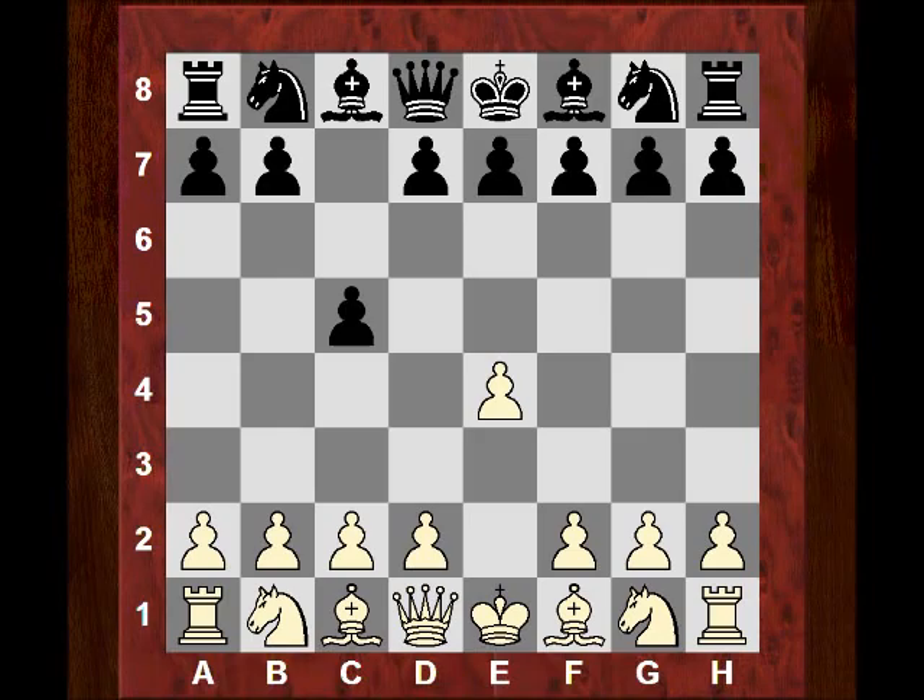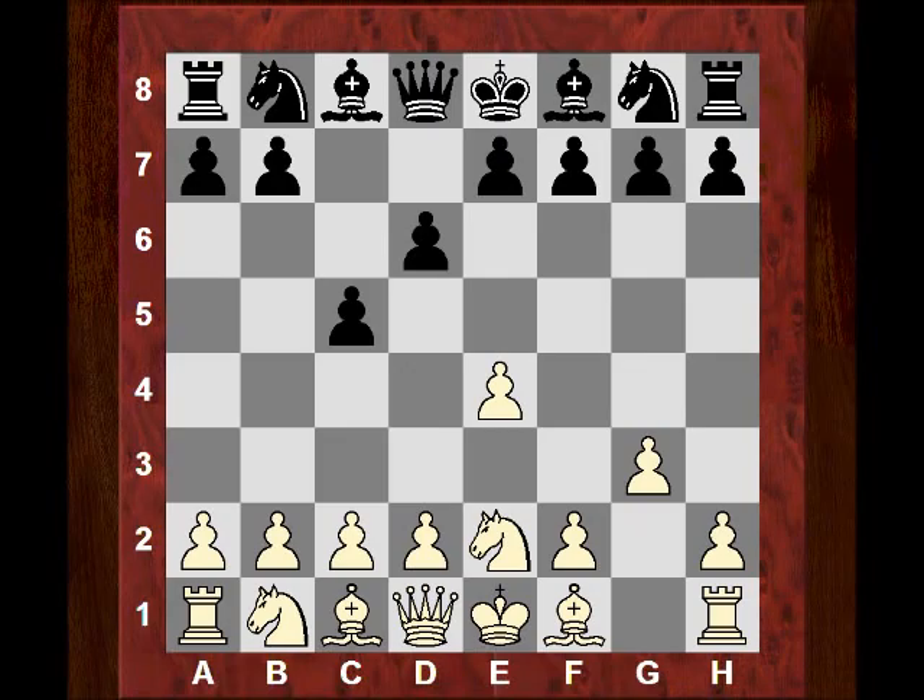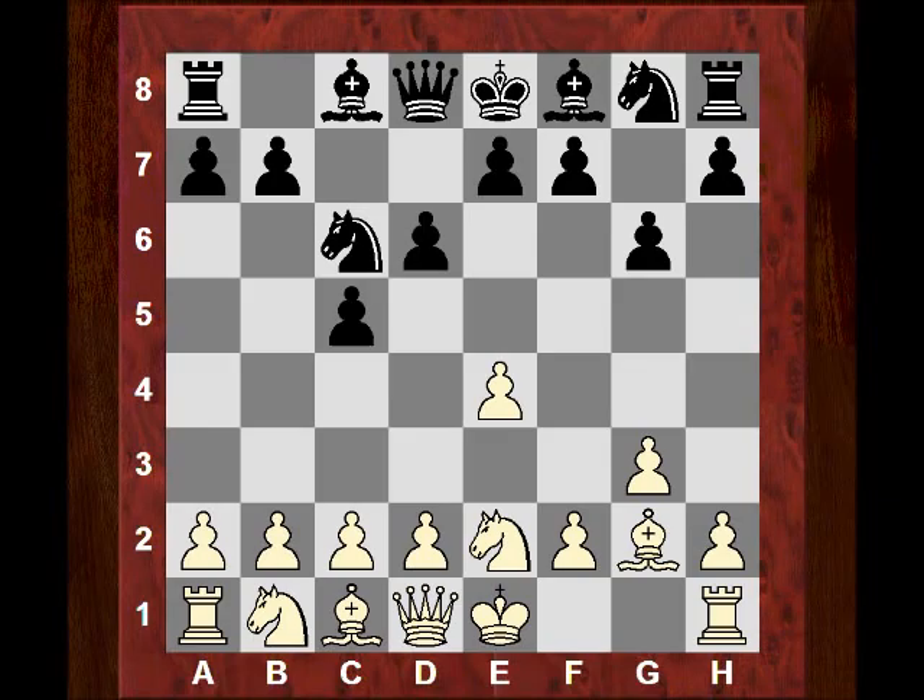We see this curious Ne2 move — a bit unusual, but it prepares a fianchetto with the bishop looking right down the diagonal without obstruction. This is the way it goes: g3 by Capablanca, knight c6, Bg2, g6, and now a construction of the center a bit like a Ruy Lopez plan with c3. So Bg7, d4.